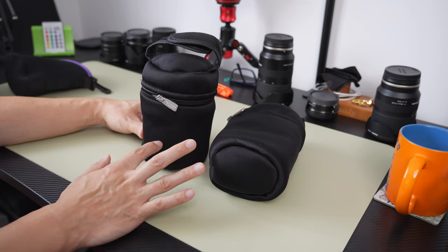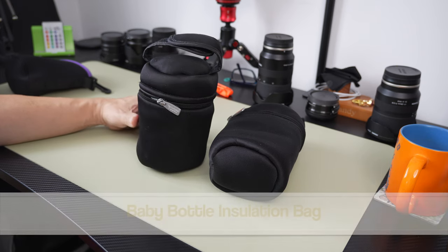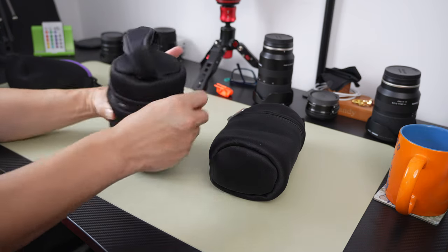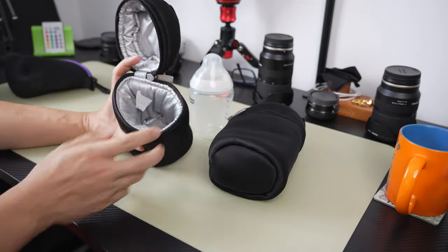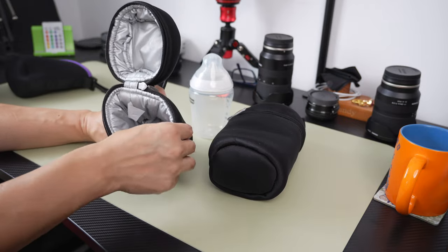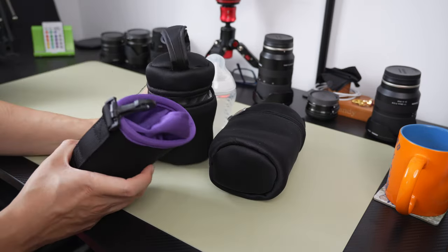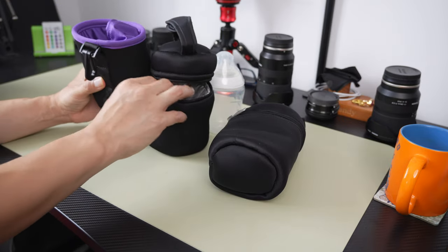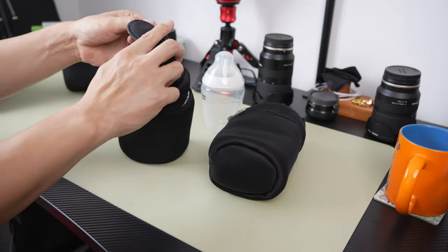I've had these baby bottle insulation bags for quite a while, and especially if you're a parent, you will know what these are. I have barely used them. These are pretty well insulated baby bottle bags for you to carry your milk or hot drink for the baby when you go around or travel. The insulation is quite nice and it's pretty well padded, so I thought why not use them to keep lenses — like the lens pouch I have here. This feels thicker and better, and it's also got a little velcro handle on top.